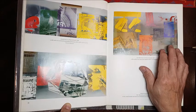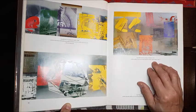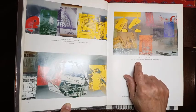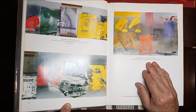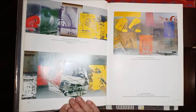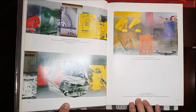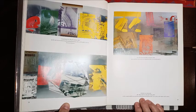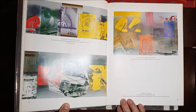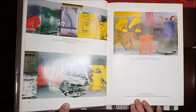This is called Level Revel, from 1990. It's acrylic and fire wax on mirrored aluminum and stainless steel. This is called Bit Plus Reigns, from 1990. It's acrylic, enamel, and fire wax on mirrored aluminum and stainless steel.